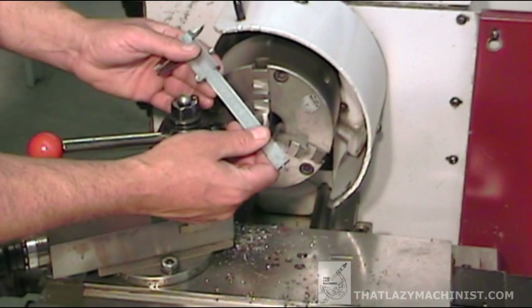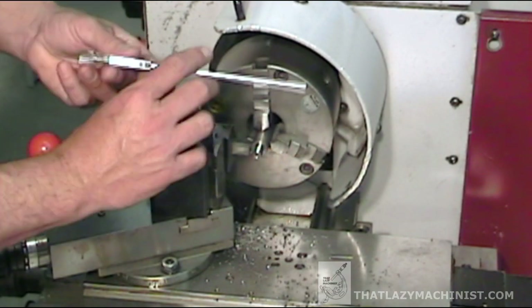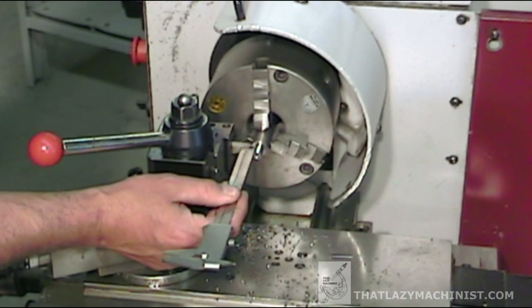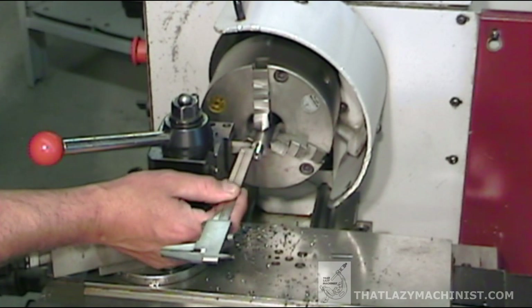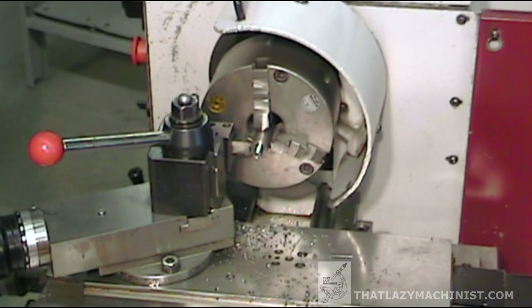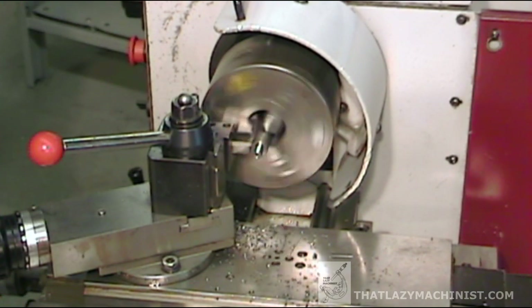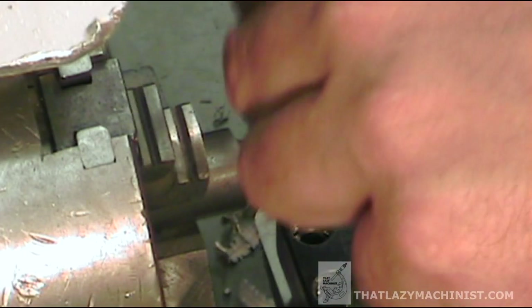I'm compromising a bit here because this isn't the method I would normally use. I would have brought the edge of the tool up to the shoulder, set myself to zero, backed off, then advanced the width of the tool plus 3 millimeters — that would put the tool exactly where I want it. But in this case the radius on the tool is too large to permit touching the shoulder of the part with the flat edge of the tool. The radius on the tool isn't too large by very much — just 0.2 millimeters — but it is too large.